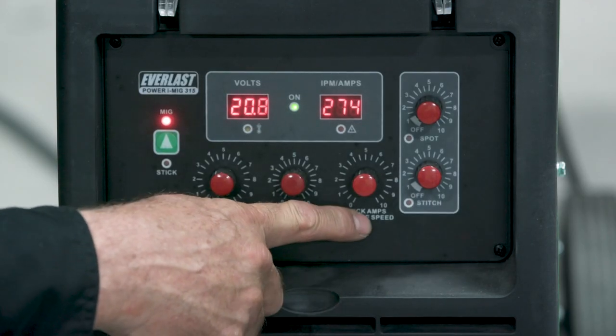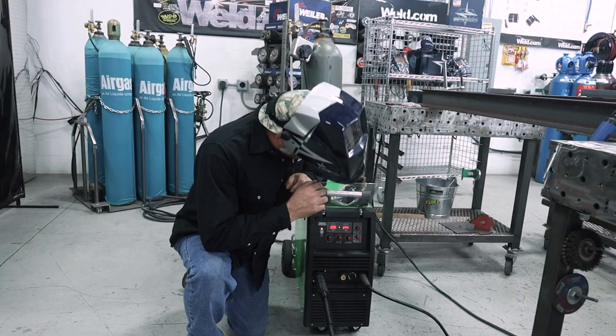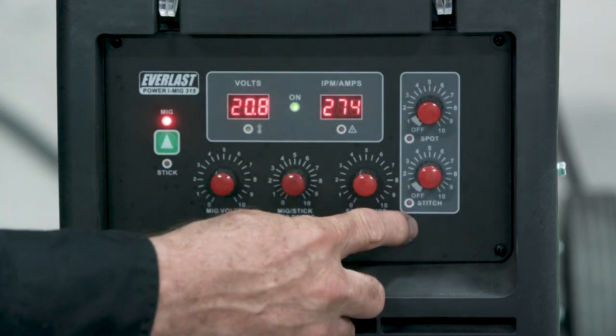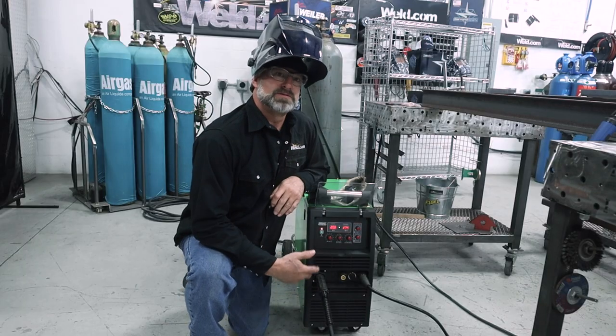Over here on the wire feed we've got it set at 274. It also has two other pretty neat features: a spot weld and a stitch weld. When we move on to stick, I'll show you how to set up the machine for that.